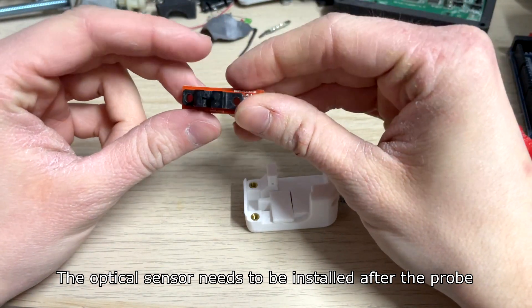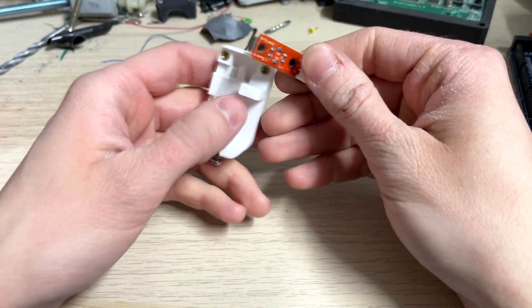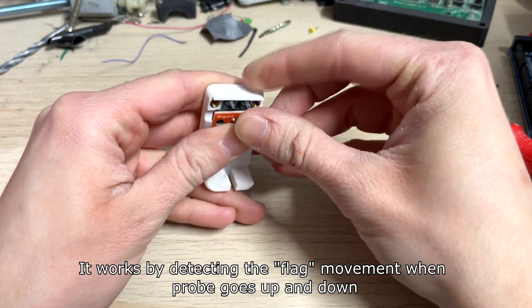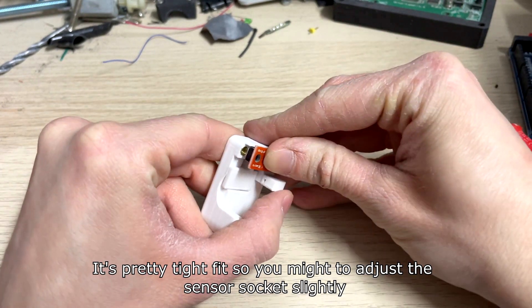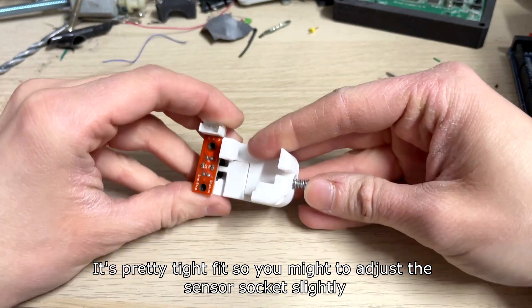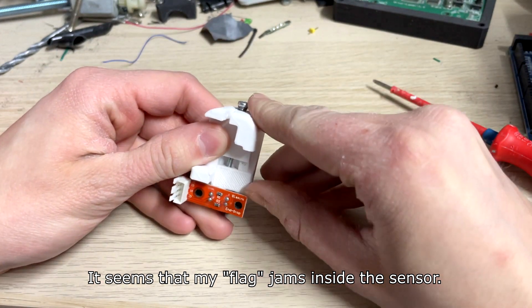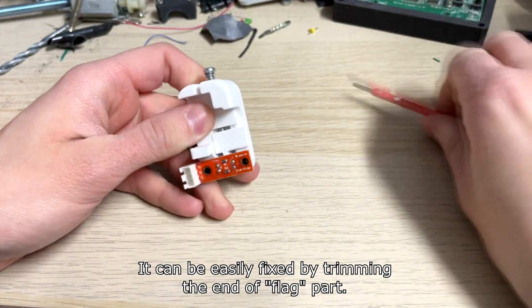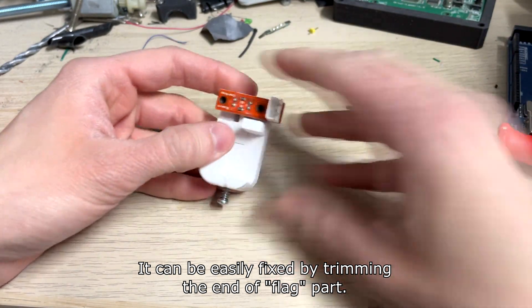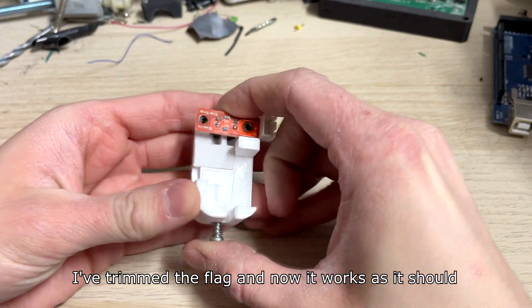The optical sensor needs to be installed after the probe. It works by detecting the flag movement when the probe goes up and down. It's a pretty tight fit so you might need to adjust the sensor socket slightly. It seems that my flag jumps inside the sensor, but this can be easily fixed by trimming the end of the flag part. I've trimmed the flag and now it works as it should.